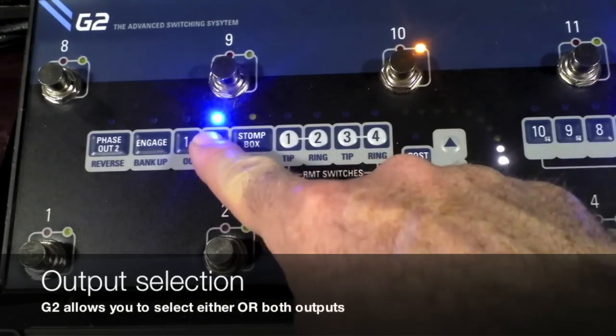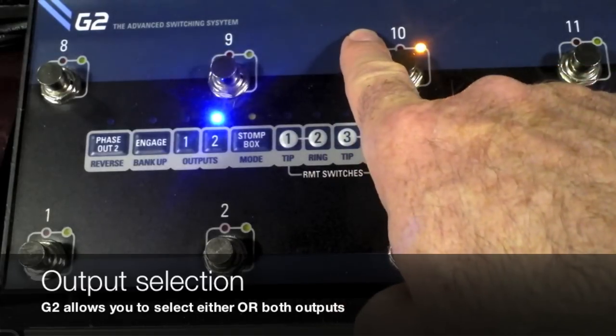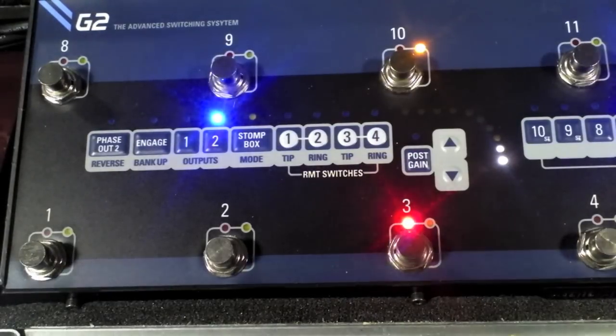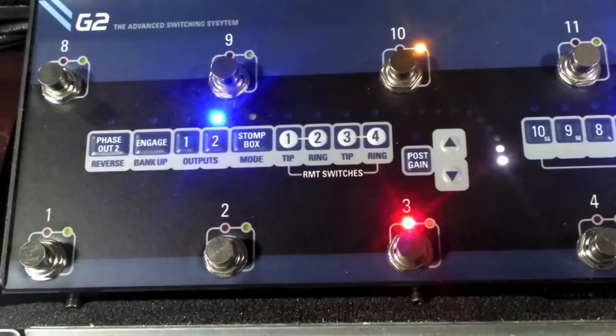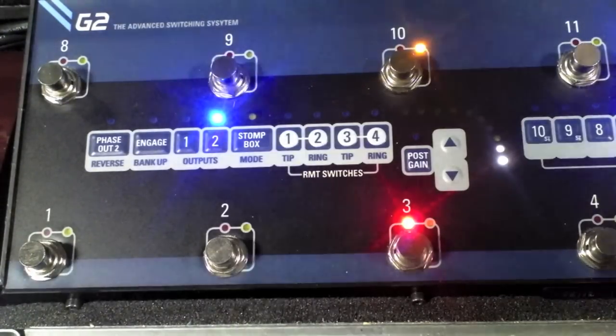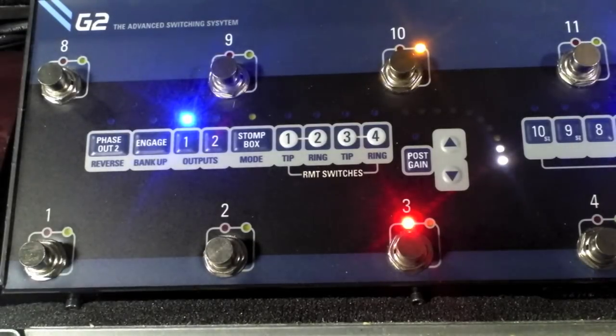You can see here we have different outputs — we've got two outputs. We also have two Stereo FX loops. Output two I've got going to my LazyJ J20, and then output one going to my old Vox AC-10 Twin.